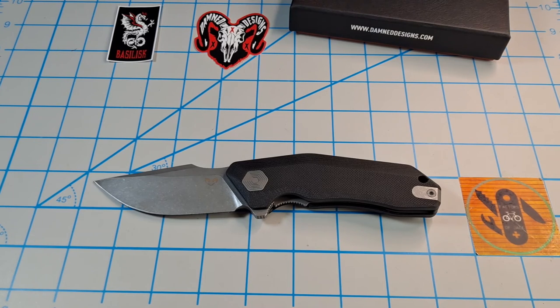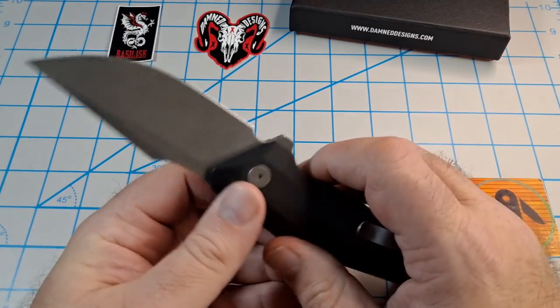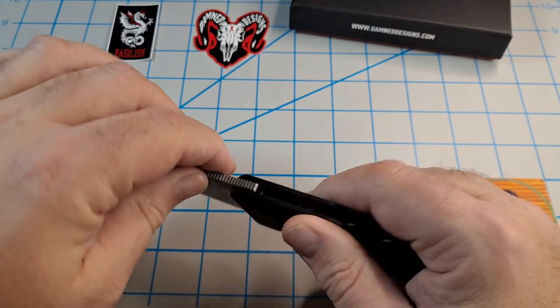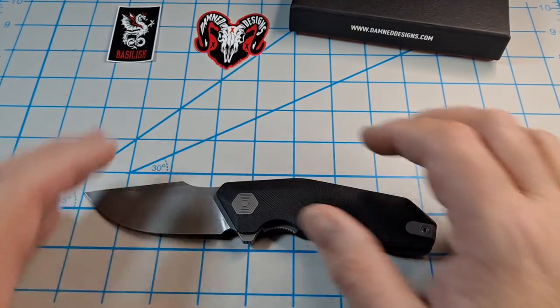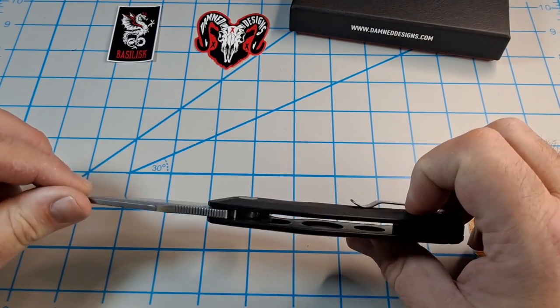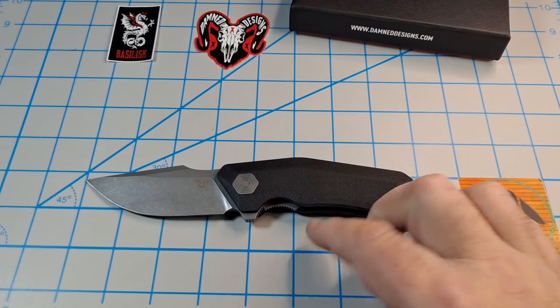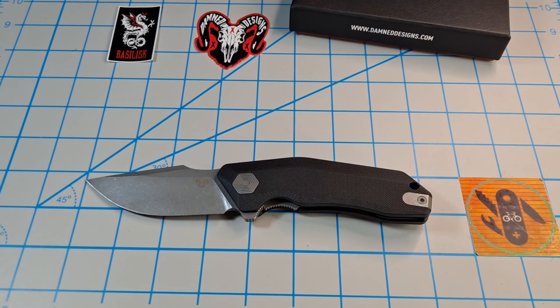Just a quick unboxing - I can ramble on. You'll definitely be seeing more of these; I'll probably do a review and maybe a three-way comparison when I get my son's Yokai. Hit the like button if you liked this video, dislike if you hated it, leave a comment below if you got in on the Damn Designs releases. I don't think I'll be able to get my hands on the Banshee - that was the fourth model - but let me know if you guys got one. Hit subscribe if you haven't. Got a couple more knives on the way. See you next video!